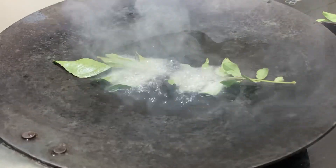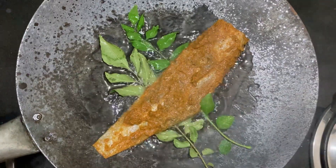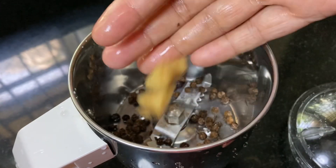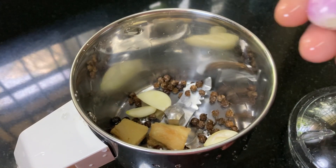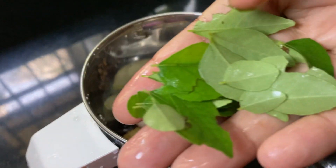Now, I am going to fry this. I will add the onion, curry, and mix it.